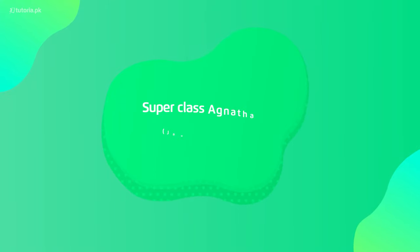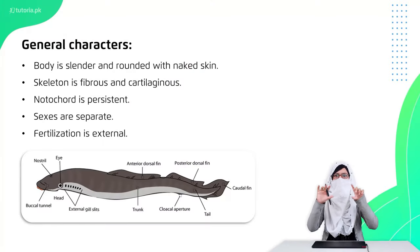Now let's talk about Super Class Acnantha, which we call the first primitive vertebrates — the vertebrates that were first in the world. Their body is eel-like, long, and cylindrical, and there are no scales on the skin. Their skeleton is either made from cartilage or fibrous, and the notochord is present until the end.